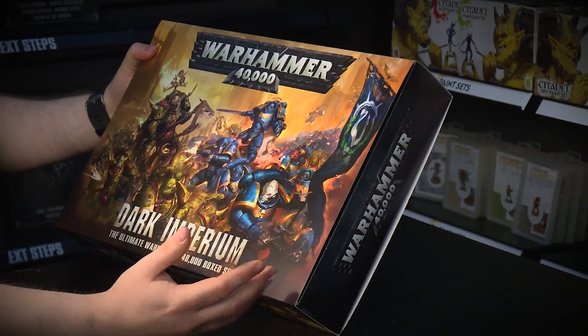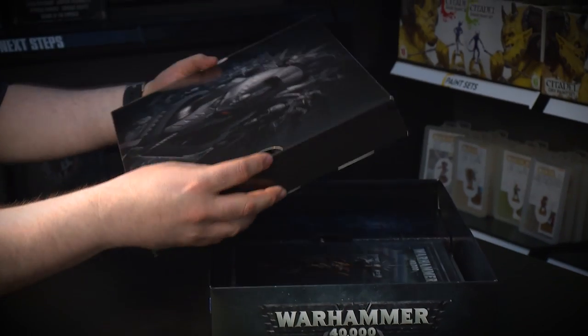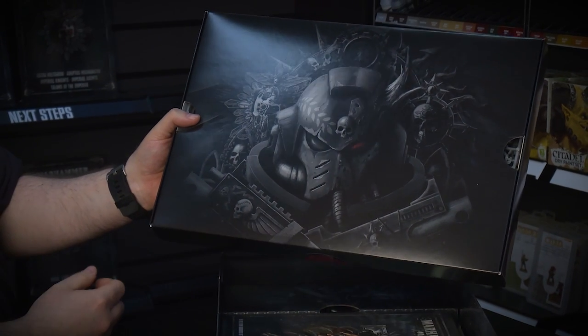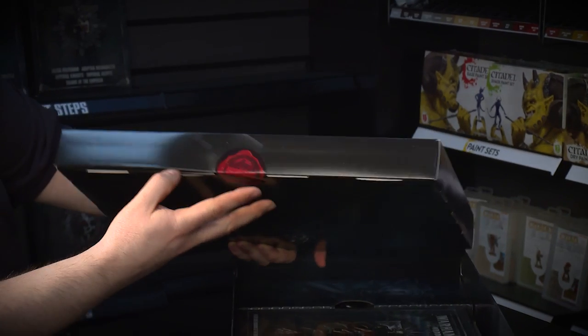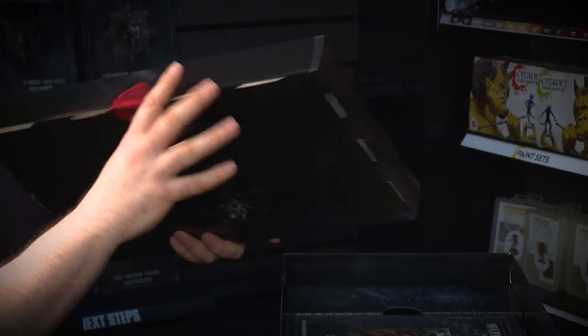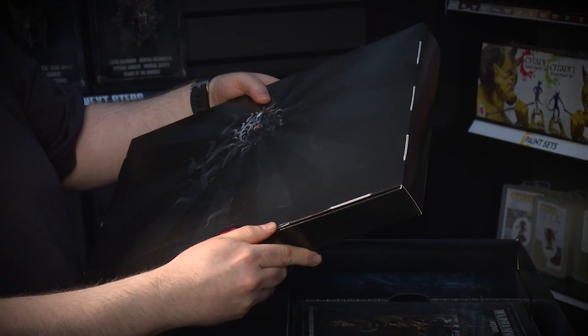Great artwork, but the box is a little bit different than usual. We get a slipcover that reveals another box inside the box. So let's take that out and see what this is about. You're confronted with the artwork that you'll have seen already — the marine and the Nurgle marine. In here we have all the miniatures from the game. Now to open it, the box is sealed with a purity seal, so I have to break the purity seal to get inside the box.